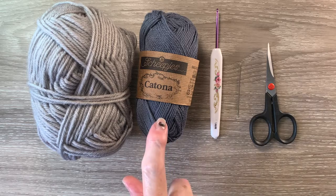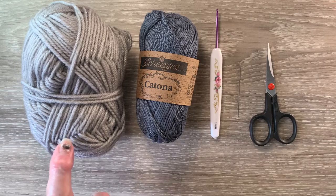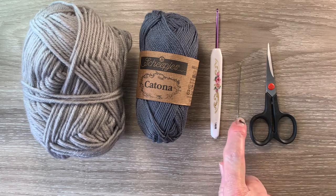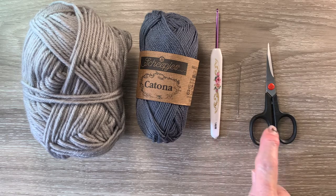I'll be using Katona cotton for the hat — I've got 393 charcoal. For the band I'll use an 8 ply yarn in a lighter colour, but you could use ribbon if you'd prefer. I've got a 2.5mm crochet hook, a darning needle to weave in the ends and stitch the band down, and scissors.